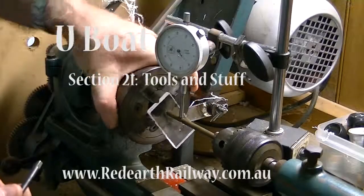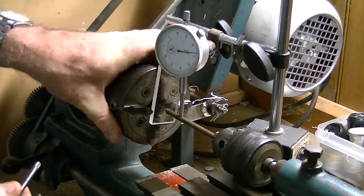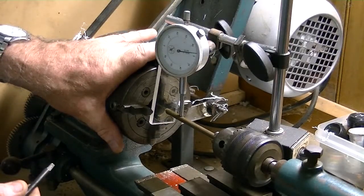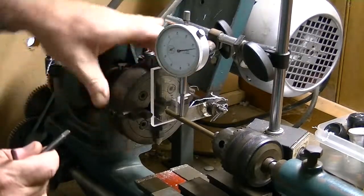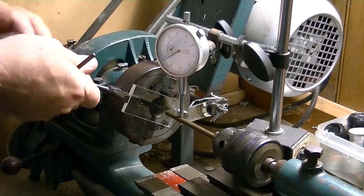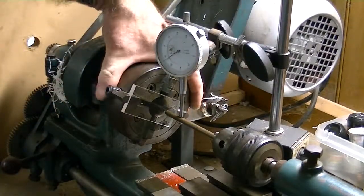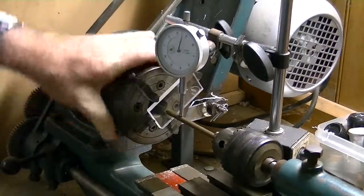A quick video to show you some of my favourite things when it comes to the workshop. You'll see here my lathe. I talk a fair bit about my lathe through the process of building the submarine. And it does all sorts of things — it faces plastic, it cuts metal, it enables me to fabricate so many things.